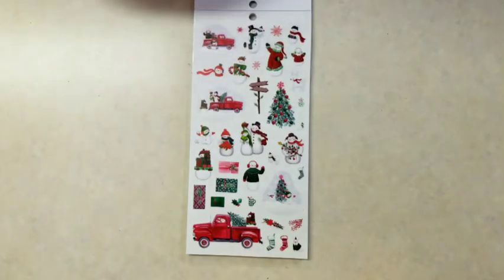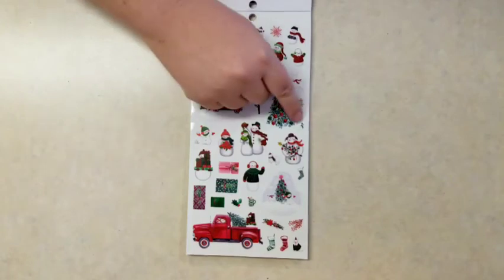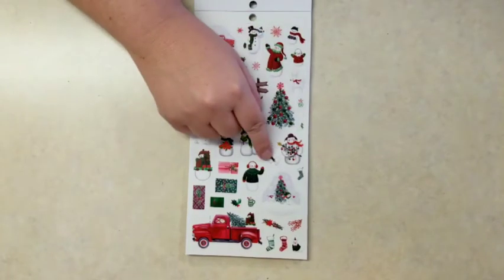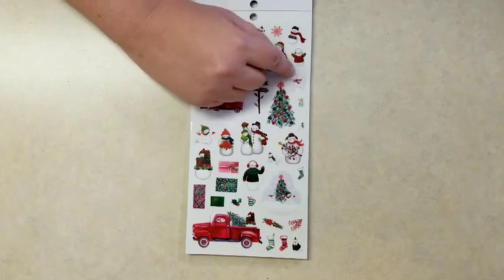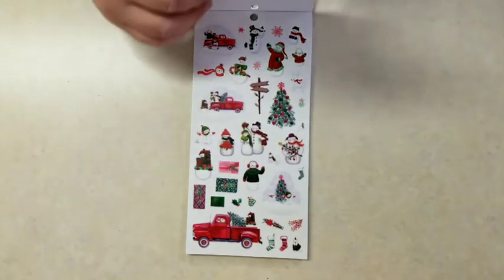A lot of snowmen on here with these red snowflakes, which is pretty interesting to see red snowflakes. Little mistletoe, little reindeer, and a cute little cat.